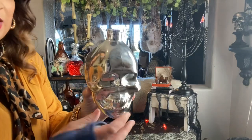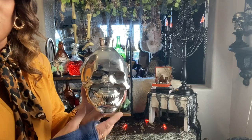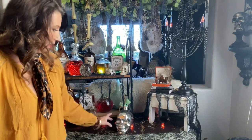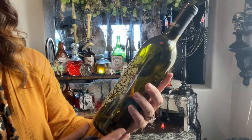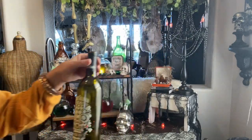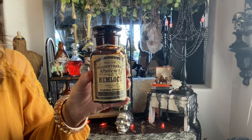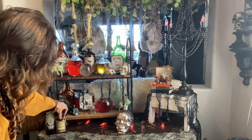I've got this neat skull bottle from Michael's - it had a cork but I lost it, though you could also stick a candle in it. And I just love this Dearly Beloved wine bottle - it was actually really good wine and fairly inexpensive. I'm going to put that right here on the corner. Then I've got this little Hemlock potion bottle - probably a Michael's, Home Goods, or 99 cent store purchase - and I'm going to set that next to the wine bottle.